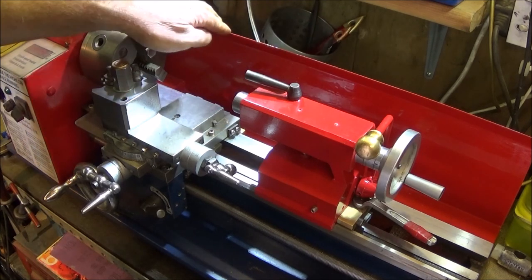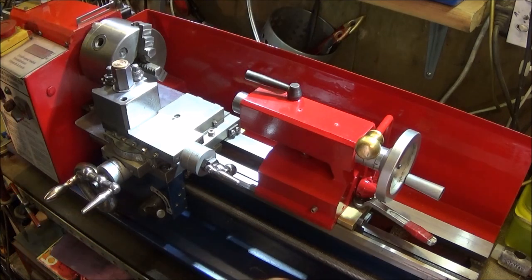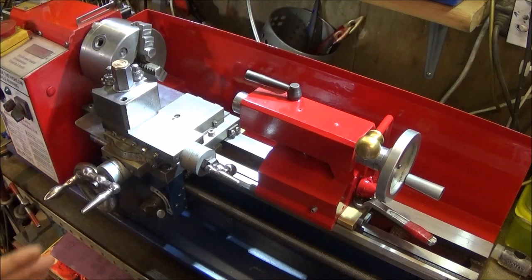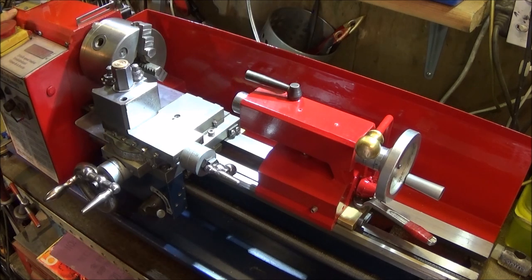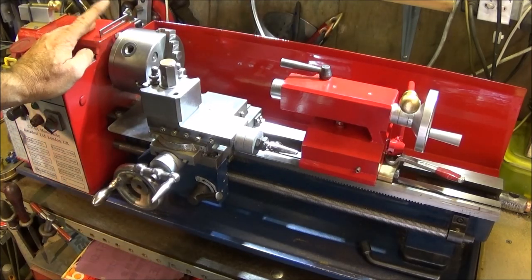I used a cellulose paint for most of it — all the metal parts — and acrylic on the plastic parts. I left the underside the original blue colour and only took the tailstock off the lathe, the electrical box, the back cover, and the rear guard to do the paint job. I was going to paint it grey at first but then decided to try red, and I'm very pleased with it.